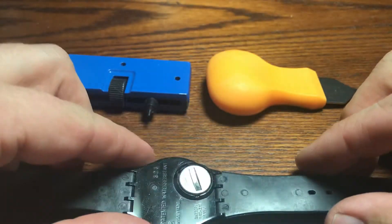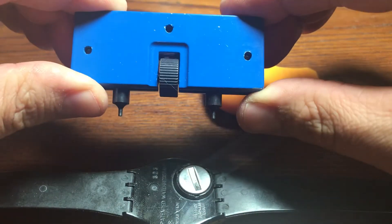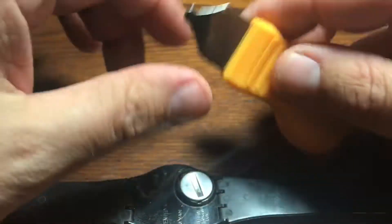We're definitely not going to be needing our traditional caseback removal tools, which is this contraption here. This one is for our twist casebacks, and we're not going to be needing this one here, which is for our pop-off casebacks.